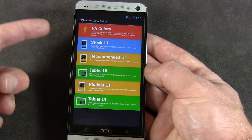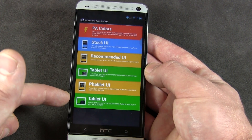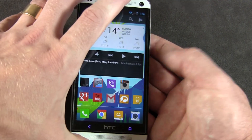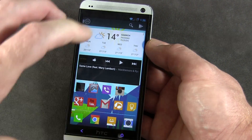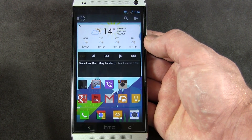There are a bunch of predefined ones: stock UI, recommended UI, tablet UI, fablet UI, and a different type of tablet UI. I generally don't mess around with those on Paranoid Android. For me, I come to Paranoid Android for a couple of specific tweaks that I don't really find in other custom ROMs.